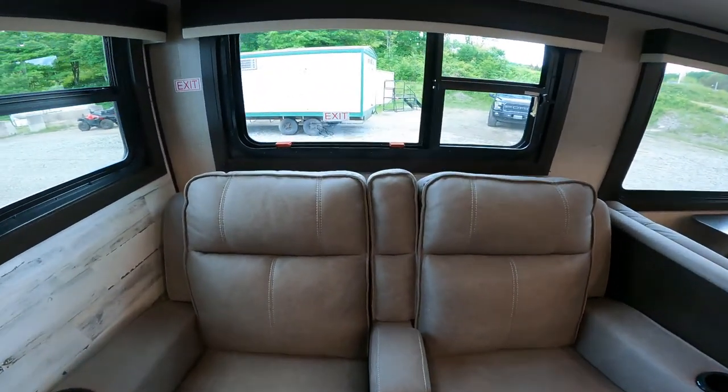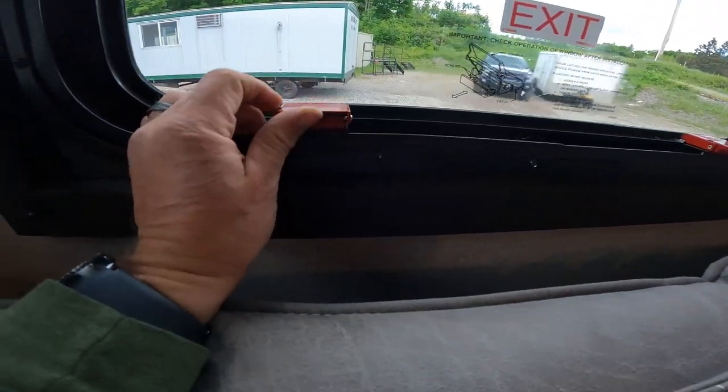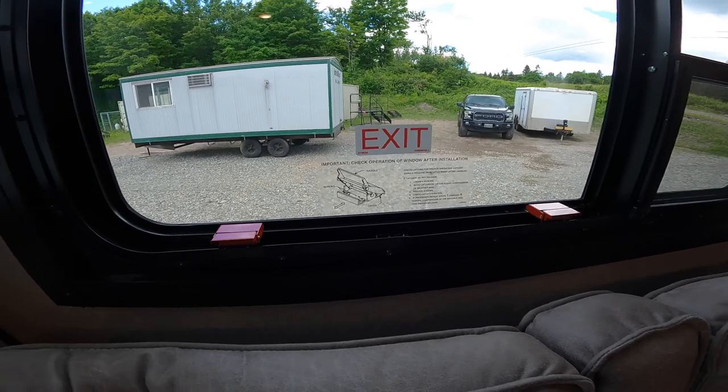We'll also take a look at the rest of the RV — we have another emergency exit. This one is a little different: you merely flip up these two handles, there's no screen to remove, the window just opens and you're free to leave.